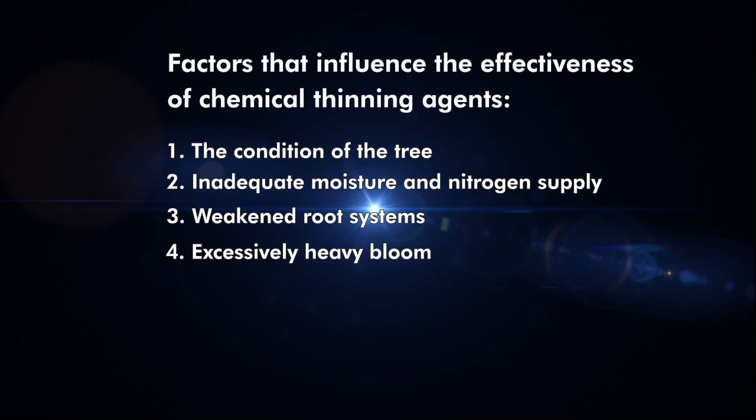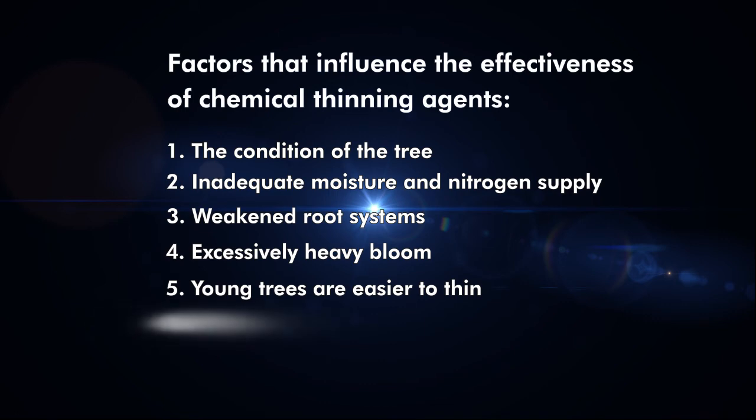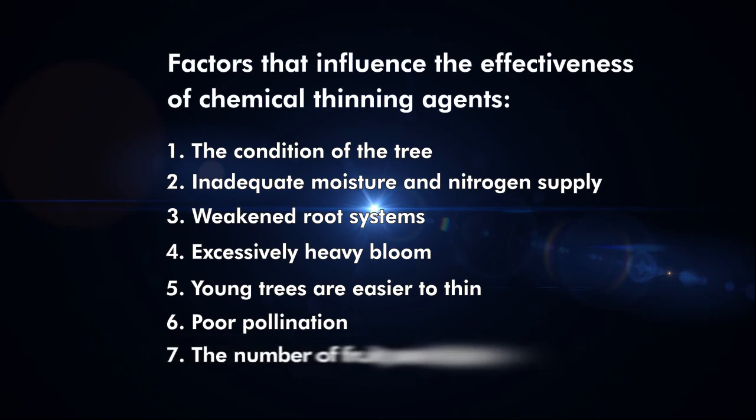Excessively heavy bloom, especially after a heavy crop the year before: the tree's reserves may have been depleted by the previous year's heavy crop, and a heavy bloom will exhaust it even further. Young trees are easier to thin. Poor pollination resulting in a low seed count makes trees easier to thin. It is easier to thin trees that set many fruit per cluster; one may easily over-thin cultivars that set only one or two fruit per cluster.